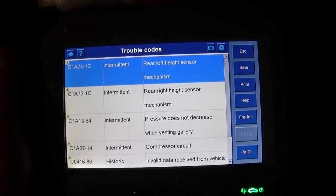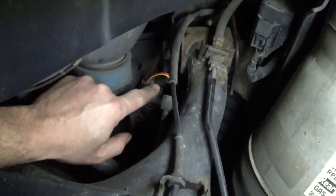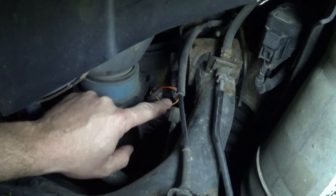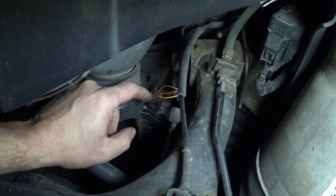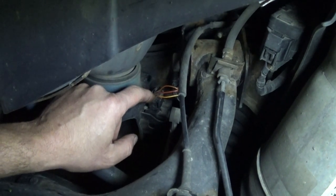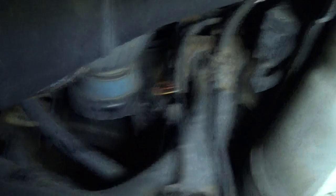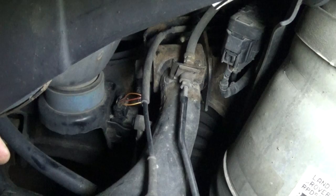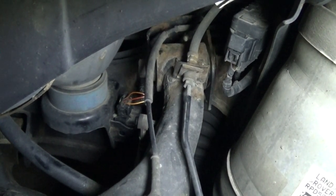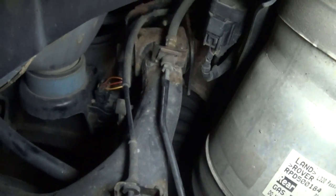This might be a little dark — I'm recording this at night — but here's my trouble code: rear left height sensor mechanism. I'm at the rear left wheel, and here is the sensor. It's a 3-wire sensor. This yellow wire is ground, the middle wire — orange and yellow — is my signal wire, and the orange is my 5-volt reference voltage. One thing I didn't mention: if you unplug the sensor and see 5 volts at your signal wire, then the computer has an internal resistor sending a bias voltage and you don't have to do any of this. But if you unplug the sensor and see 0 volts, then you have to check your signal wire.